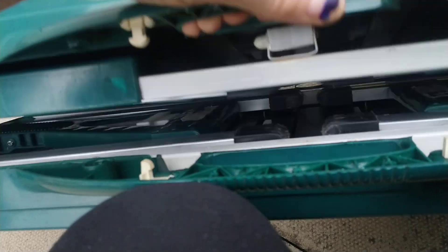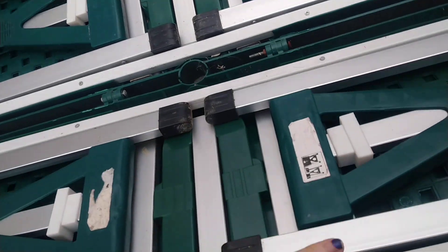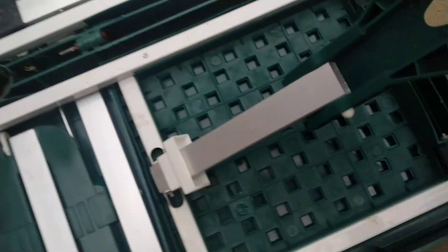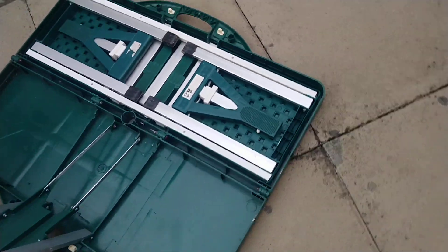Hey, welcome to the channel. What I've got is this picnic table. It's very easy to operate — very, very easy. Even a complete and utter ding dong can put this up, it's so easy.